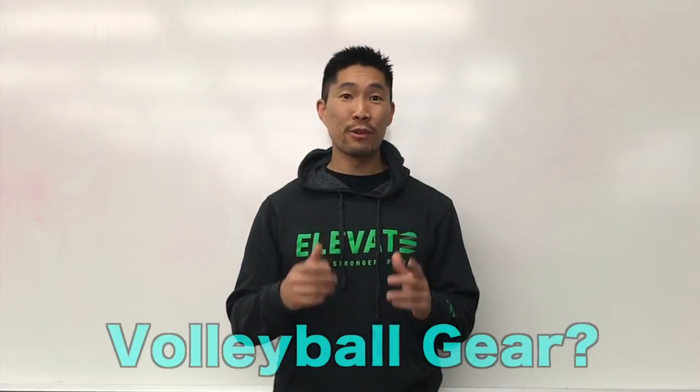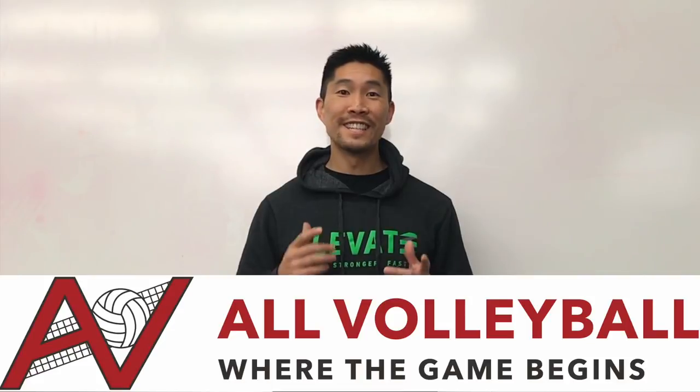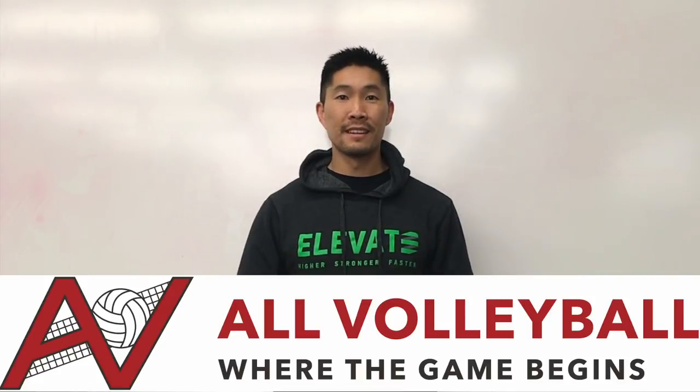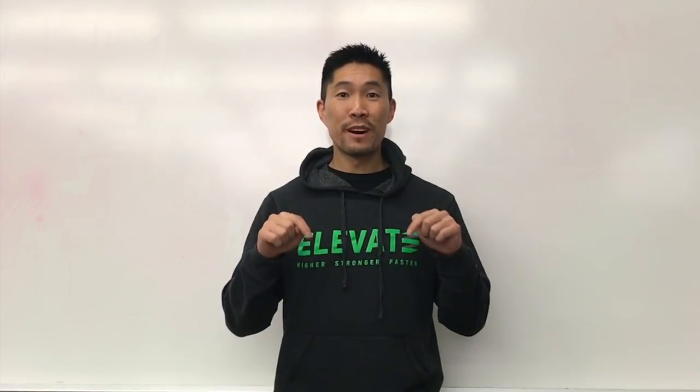If you're looking for a great place to buy volleyball gear and equipment, All Volleyball is my favorite place to shop. Get 5% off your entire purchase when you use my discount code and purchase link in the description box below.